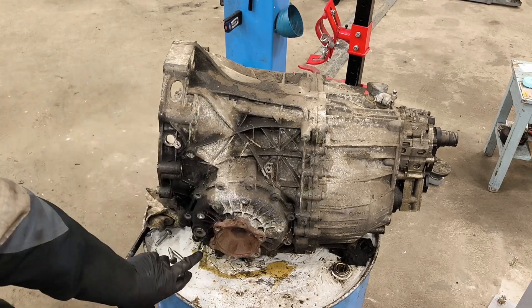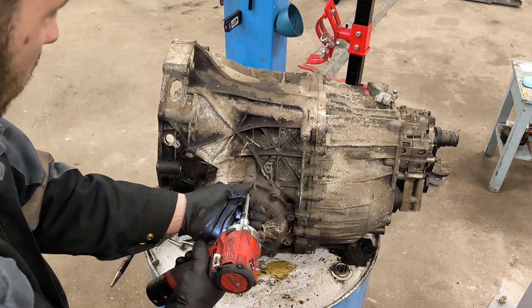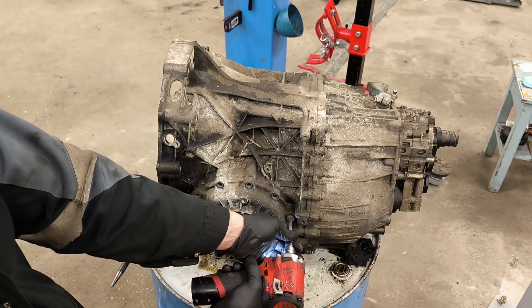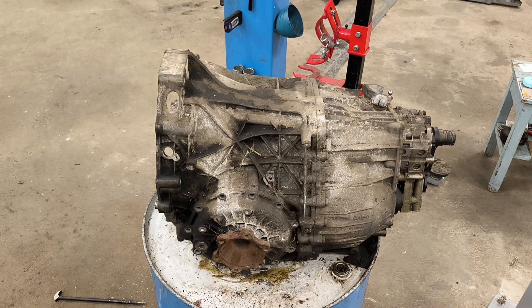So the gearbox oil is separate from this. Here is where you fill out the oil in the differential — on the other side this one, or here. Now I believe we are going to have some oil, maybe one or two liters of oil in here.